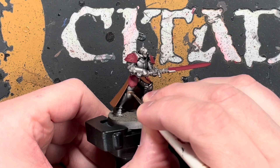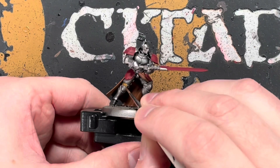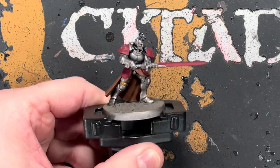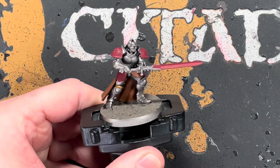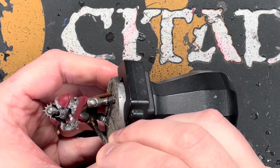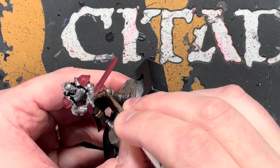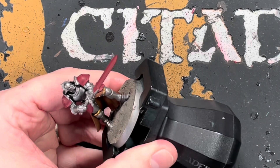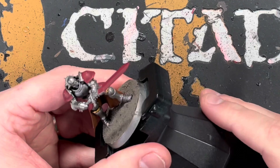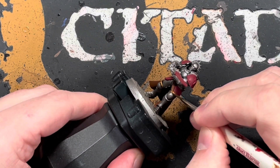We're painting Retributor Armour, going around the model and taking our time picking out the trim. There's some on the knee pads, the elbows, and the shoulder pads. We're also doing the little crest around the head and the part of the sword just above the handle — I have no idea what that part is called, so if you know, put it in the comments below. Just go around and take your time.